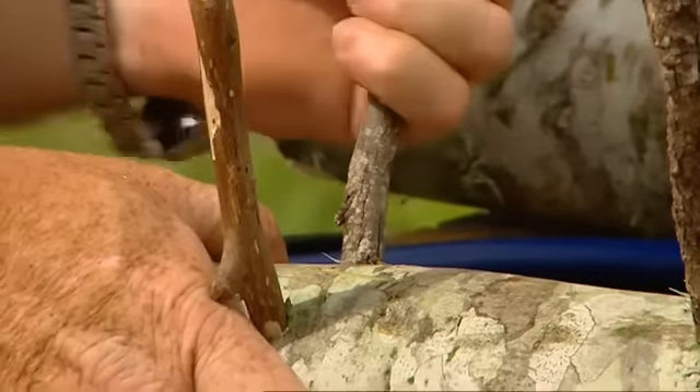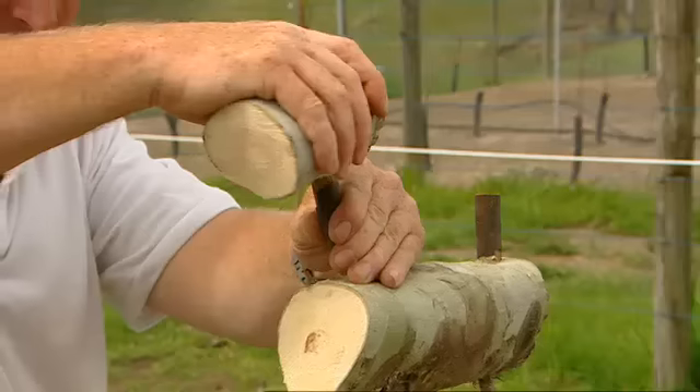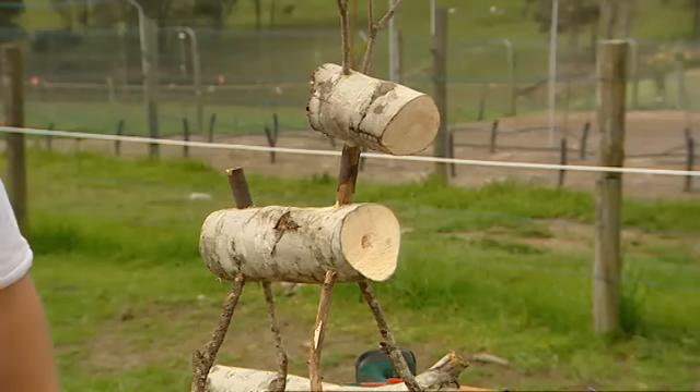Now repeat that for the other three legs. Add sticks for the neck and tail, and then a small log for the head, and some fork sticks for the antlers. It's cute isn't it? It took me all of about three minutes.